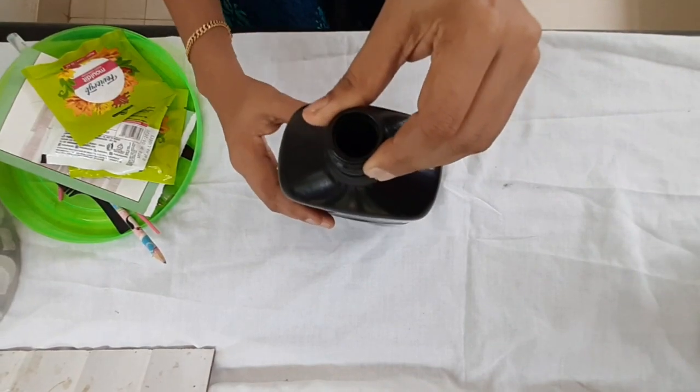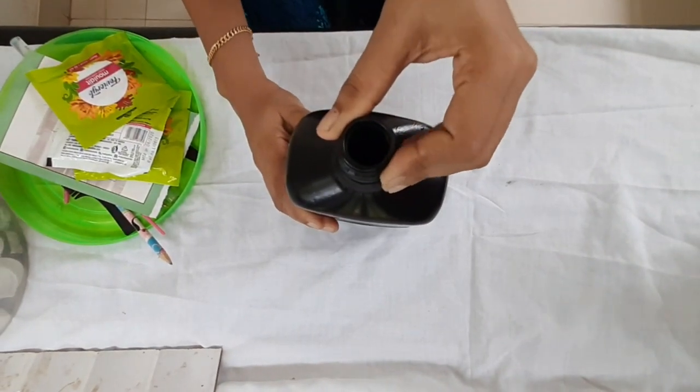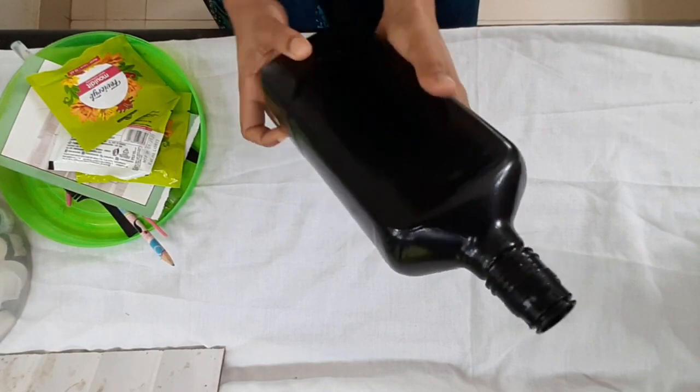Now we are going to talk about this bottle. This is a small bottle that we have.